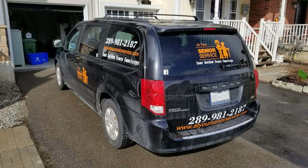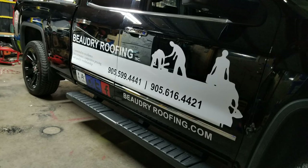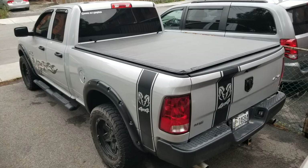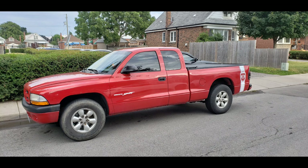Hey everybody, big welcome to my channel if you've never been here before, and a big welcome back if you have. Today is part one in a series I'm going to be doing about how to start your own sticker and shirt business, or you could just go with one or the other. On the screen right now are just some of the items I've made over the past year or more for various customers. I enjoy doing it, it's a fun little hobby and you can make a few bucks doing something you like.